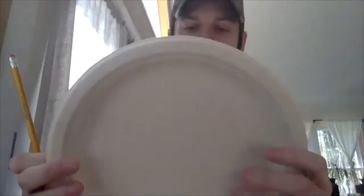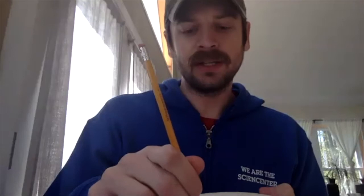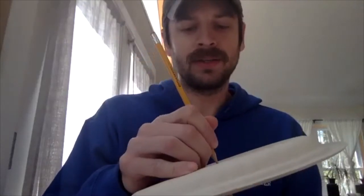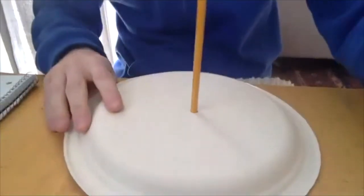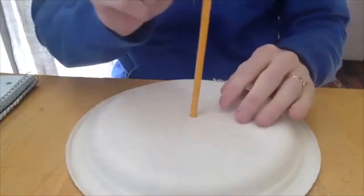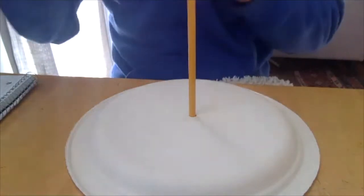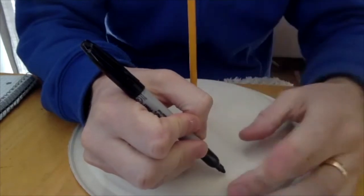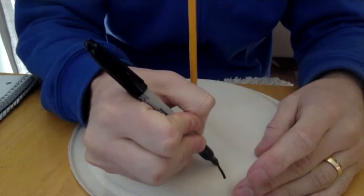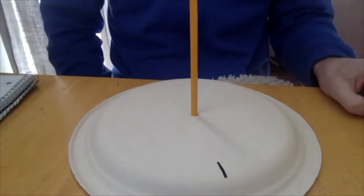Take your plate and find the center of it — it doesn't have to be the exact center. Then, really carefully so you don't accidentally poke yourself, you want to poke a hole in the center of your plate. I got my pencil to go right through it, and I'm going to have it so my pencil is sticking up nice and straight. You want it nice and straight. I also have a marker — we're going to use a marker for this. I'm going to add a line sort of at the edge of my plate.